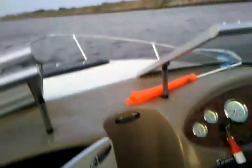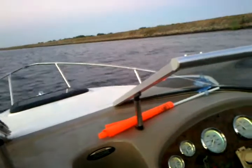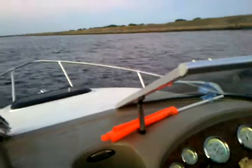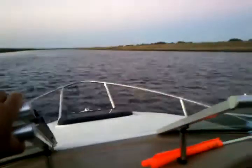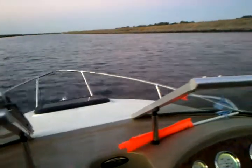Straight in the middle, open it — yeah. Now drop the throttle, drop it. Stay in the middle, drop it all the way. There we go. There you go — see, it's going to smooth out. This is trimmed out now.